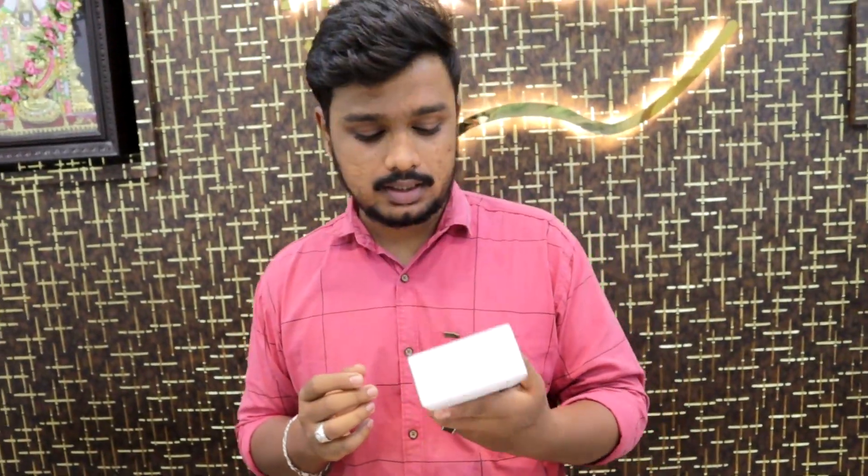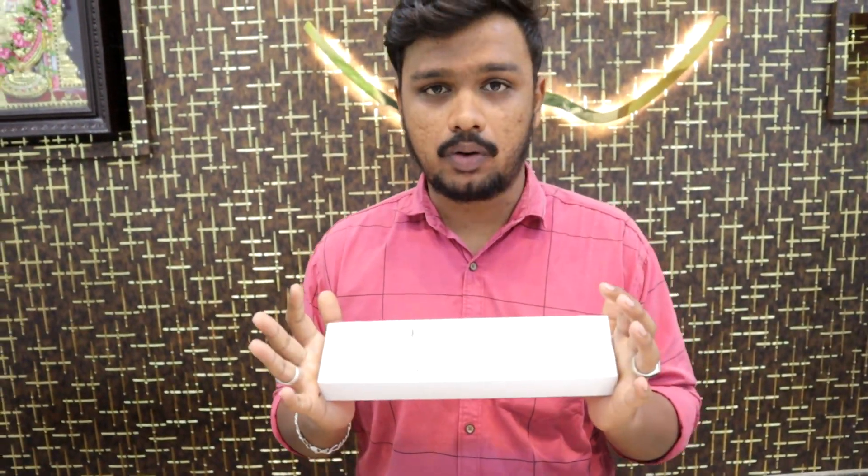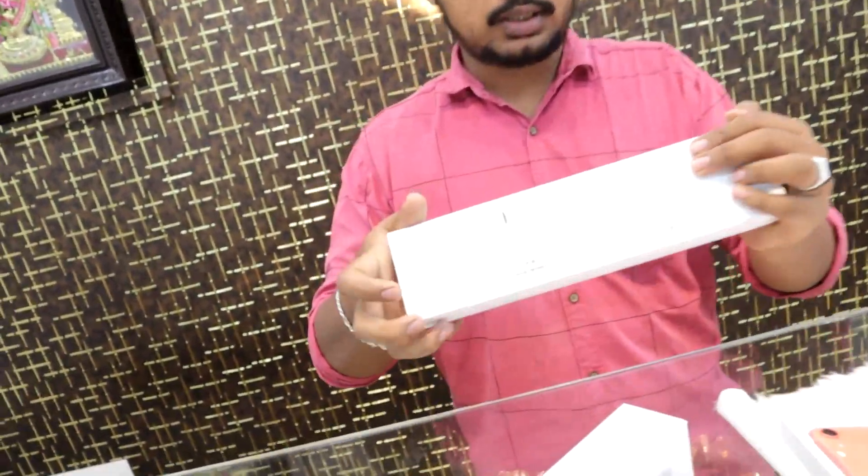You can also check the iWatch. Now there is a Series 7 — 41mm GPS. The price is ₹36,000. It comes with Apple warranty, same as Apple's warranty. You can get the shield unit with it.